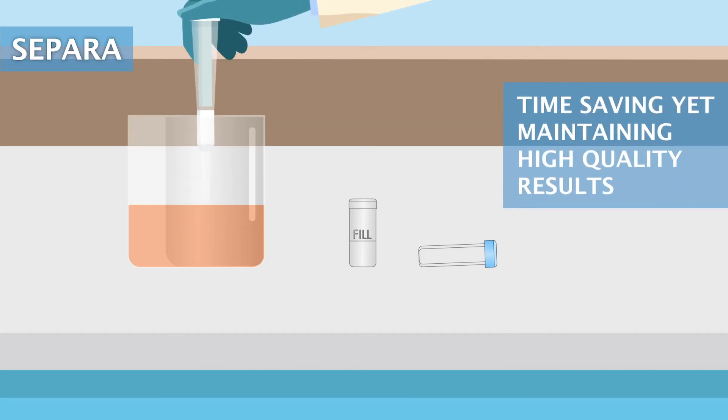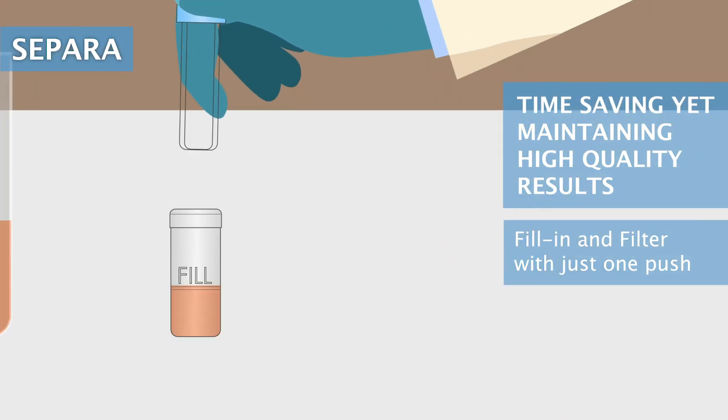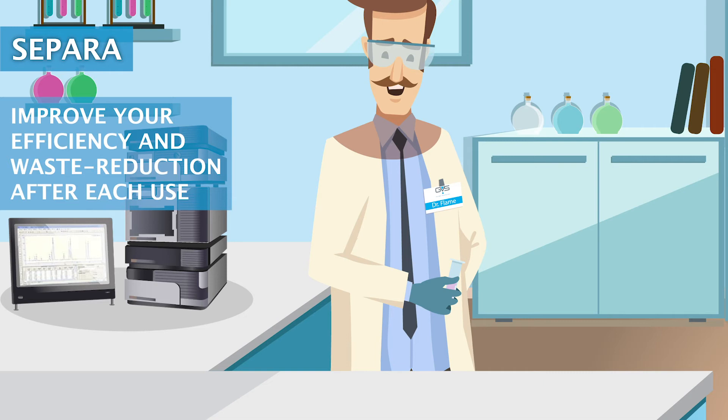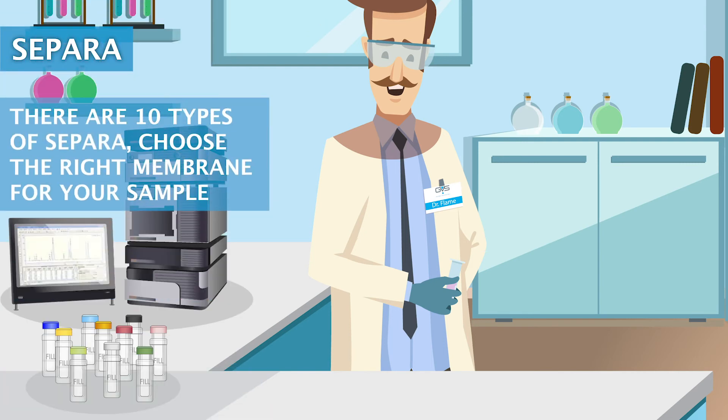Time-saving yet maintaining high-quality results. Fill in and filter with just one push. Improve your efficiency and waste reduction after each use — reduce your waste by 80%. There are 10 types of Sapara.